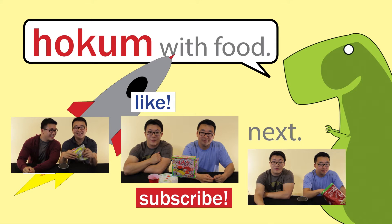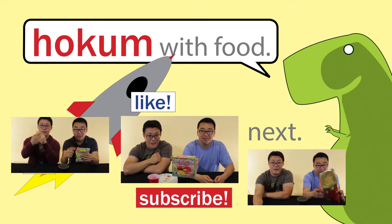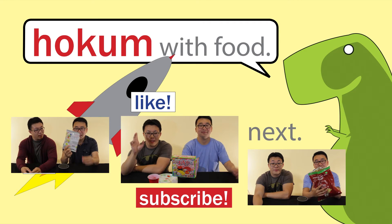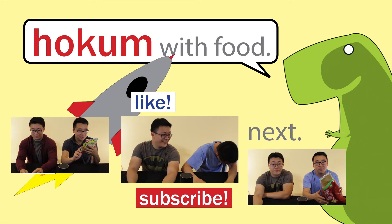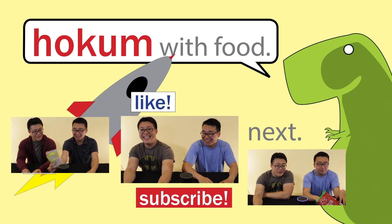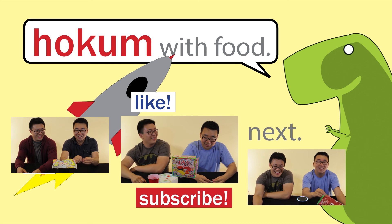If you want to see more of these ridiculous things, you should like, subscribe, and comment — tell us what else we should try. Well, if you want to see us play games, you should watch our other videos on our channel. We're going to play Match Your Friends next. Alright, see you guys next time. Bye bye. That was so gross. Yeah, that was gross. Thank you.